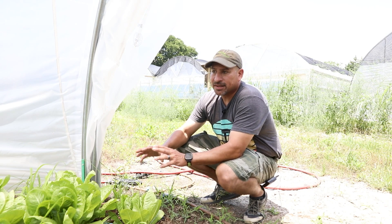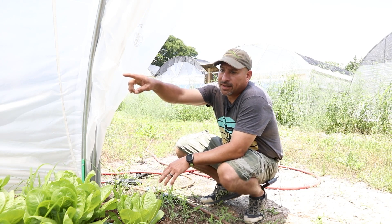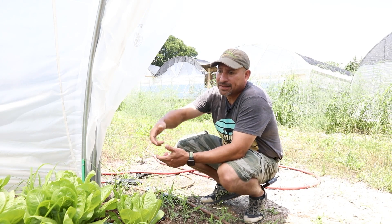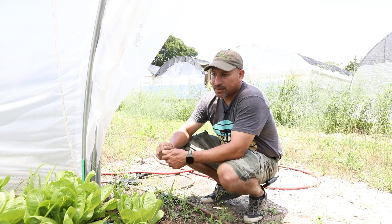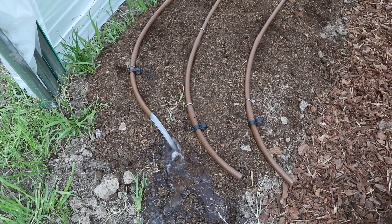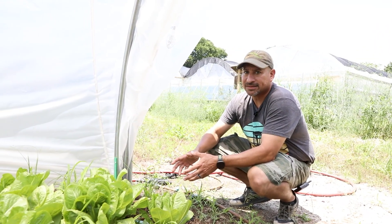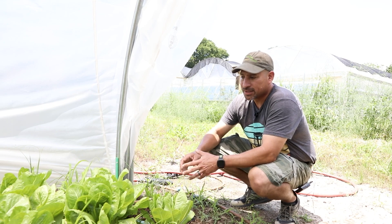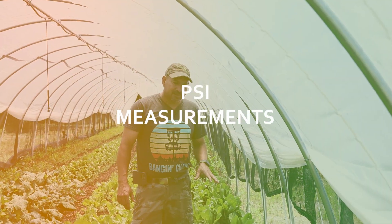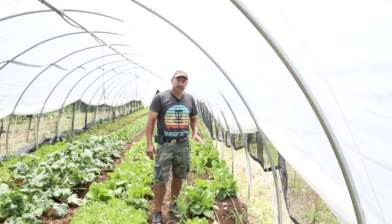Because you don't get debris, algae growth, or muck inside the lines, you don't have to drain them as often. The other end of the line is closed with a figure eight. You'll still need to drain and rinse the lines occasionally, but it will be less frequent and less maintenance than with other types of drip irrigation.